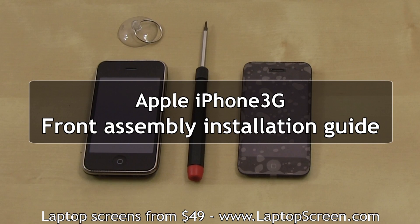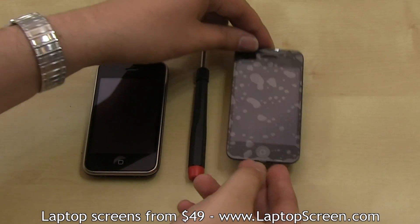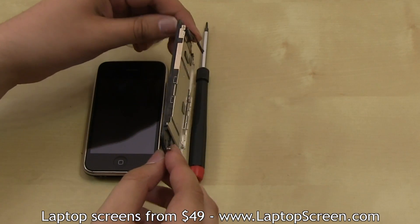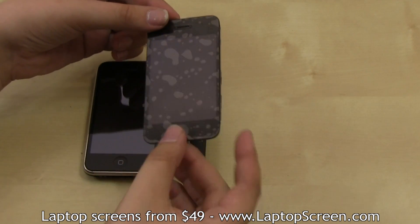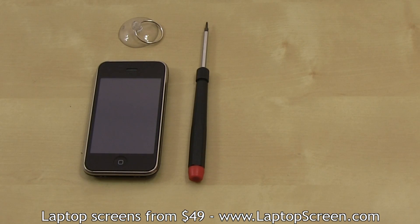This is a guide for installing the front assembly on the Apple iPhone 3G. The front assembly contains the frame, the glass digitizer, and the LCD screen. We highly recommend replacing the entire front assembly if any of these components need replacing.